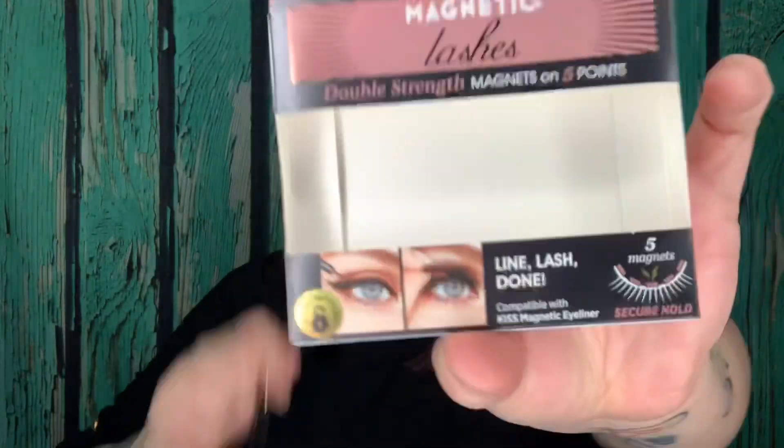Let's shake it up — it sounds like there's a paintball in there! It says secure hold with five magnets for the lashes: double strength magnets on five points.